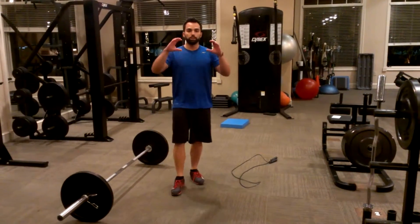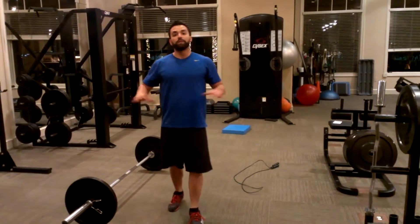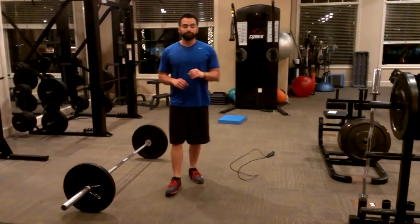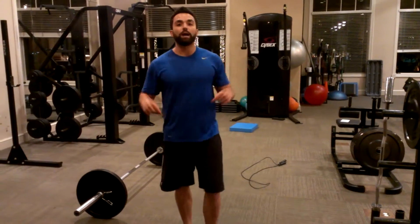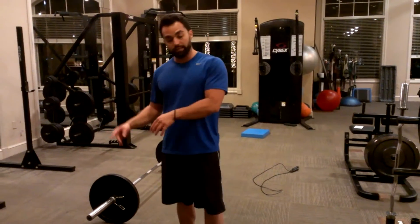I've wanted you to learn about these movements and perform them correctly, and then you can play around with the combinations in creating a workout. Just to reiterate a topic from the first video: make sure fitness is about health, not vanity. Health, not vanity.